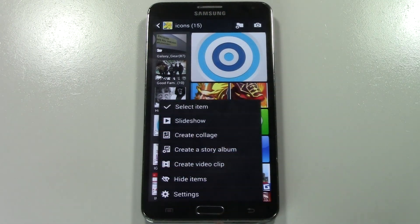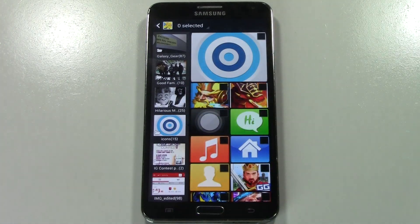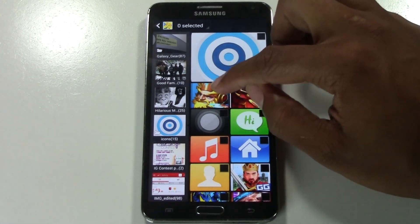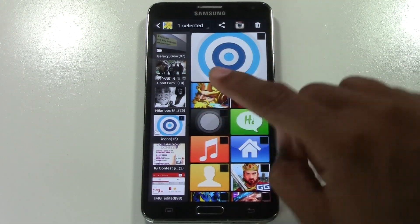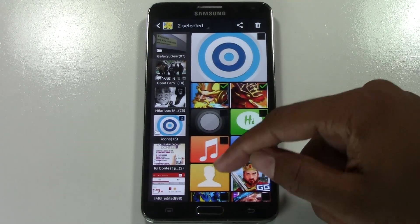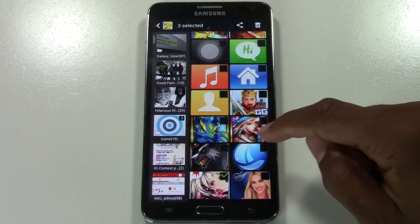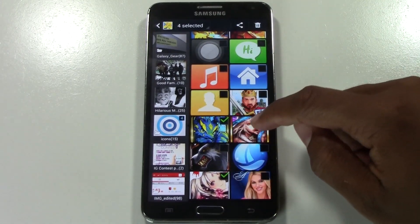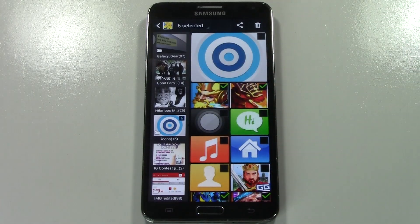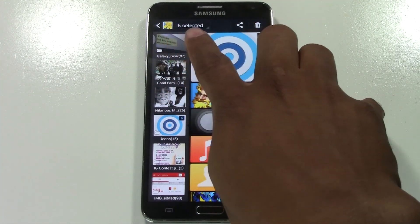We're going to bring up the menu and tap where it says 'select item.' Now these little boxes are going to show up next to all the pictures. I can check this box because I want to get rid of this picture, this box, and maybe the other ones you want to delete are lower, so you can just swipe. I want to erase this one and this one and this one and this one. So I've got six pictures selected — it tells you right up here how many are selected.